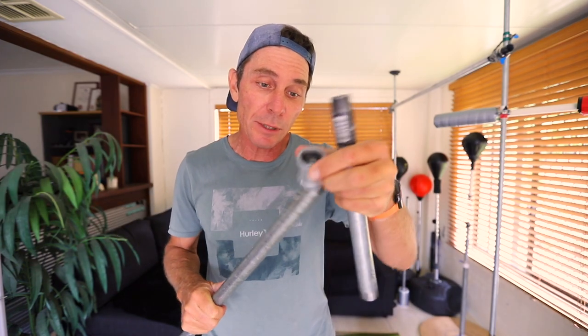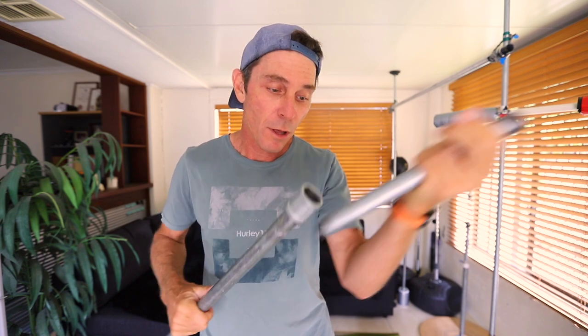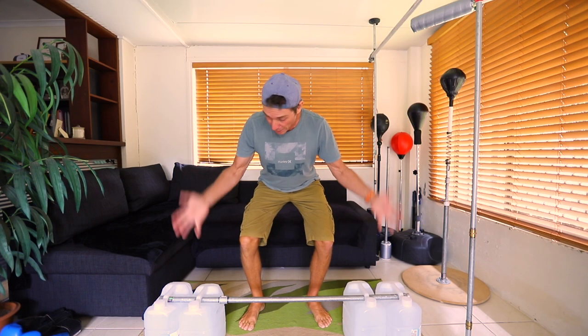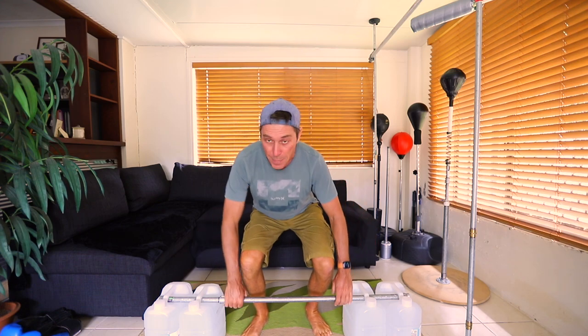You can make it heavier by just using another two containers. The three-foot bar is actually a little bit short if you're gonna start using more containers; however, these are extendable — you just use a coupling like this on the end, then attach another section, like another foot, to make it long enough for what you want to do.